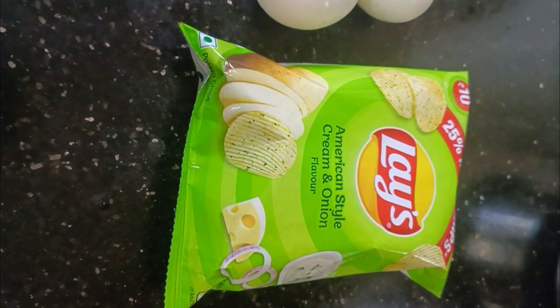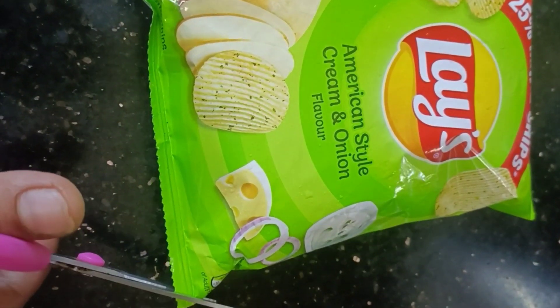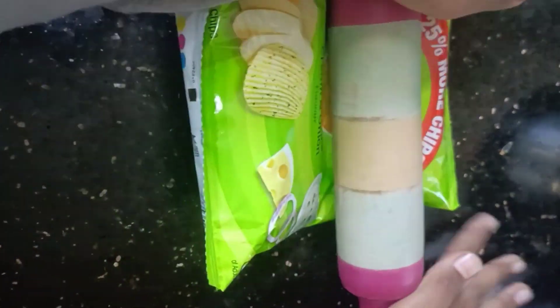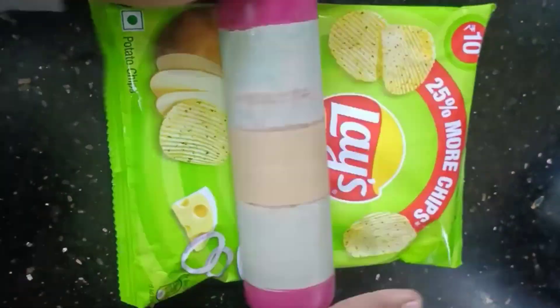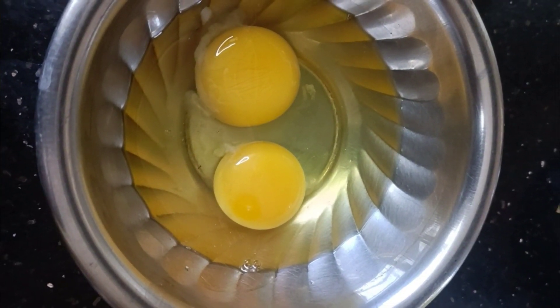Let's go to 2 omelettes. I cut it in the corner and remove the air, then cut it in the middle. To make it a little bit easier to cut in the middle, I will follow this method. We will also take a little bit of 2 omelettes.